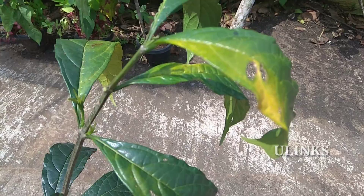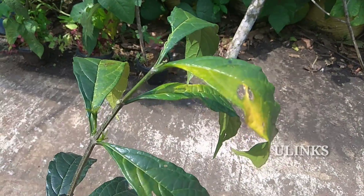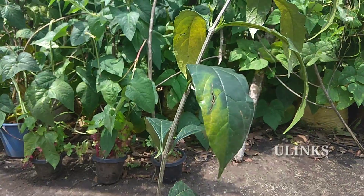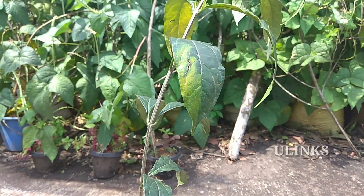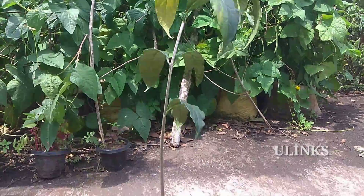Welcome back to uLinks. Today I am going to show you how to save your plant from iron deficiency disorder. If you are seeing the leaves get yellowish at the top and bottom, it is the sign of iron deficiency.